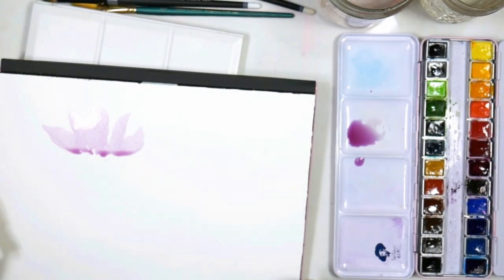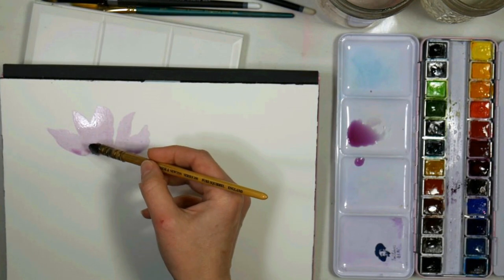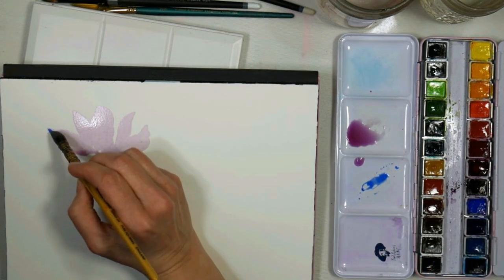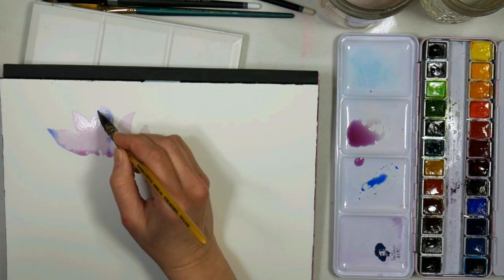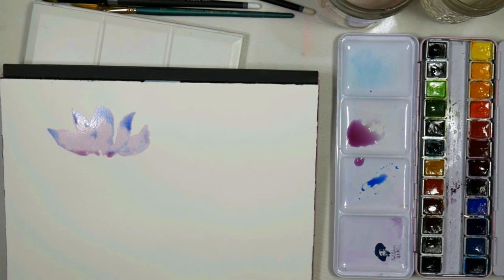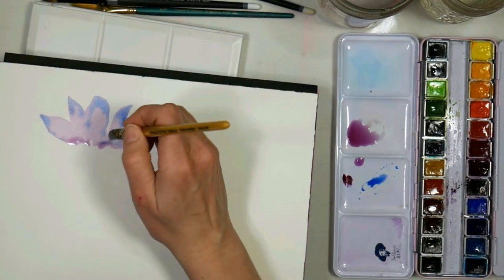I was debating what paint to use — going between Holbein and this Paul Rubens paint here — but I decided I'd use the Paul Rubens paint. It's a very economical option. Now I'm going to take some cobalt blue and add some of that into the petals and just let it flow. I'll clean my brush, blot it, and grab a little bit more of the mauve to add towards the bottom.